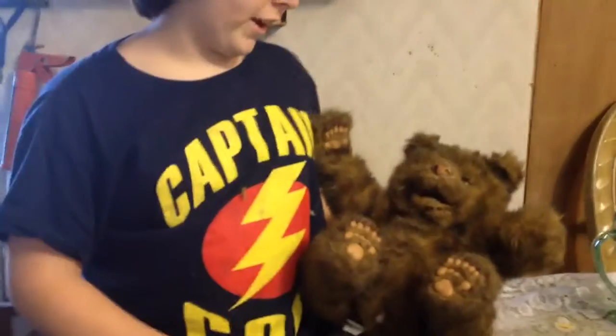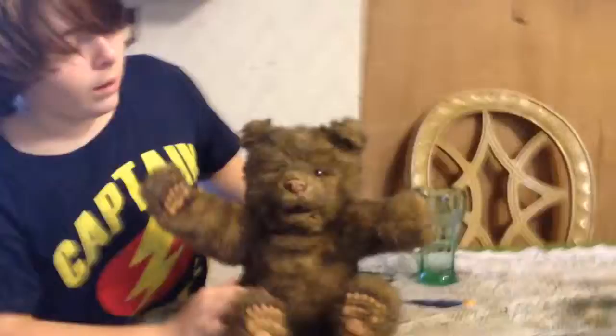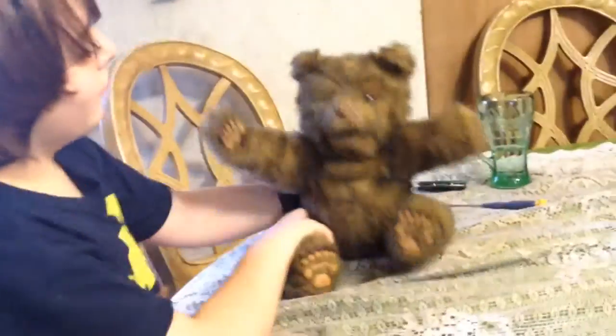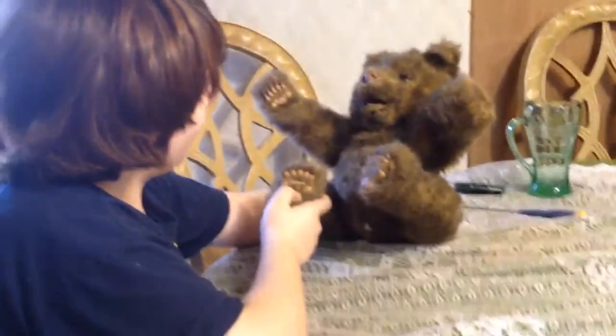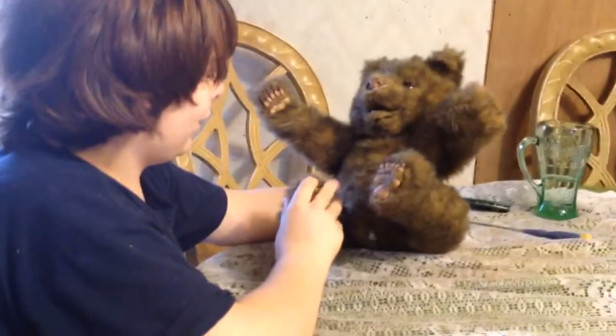I'm going to show y'all about the Fur Real Friends. We've had this for years, and it is your pet robot. I think we bought it from a thrift store because there's paint and nail polish on it and stuff.